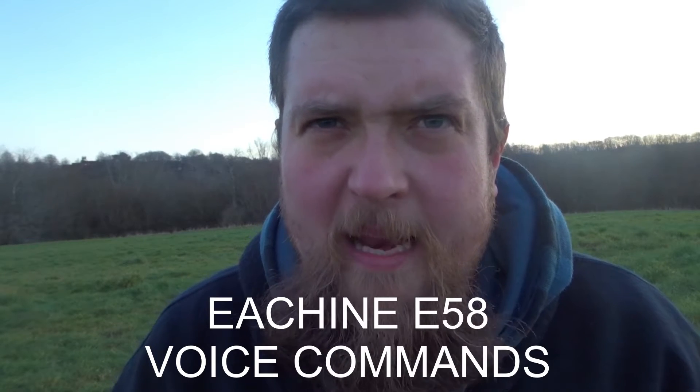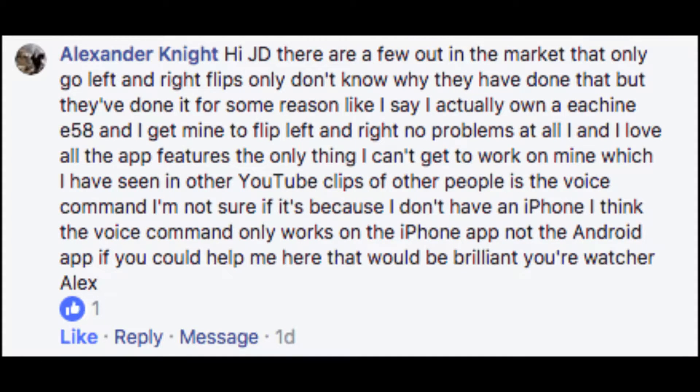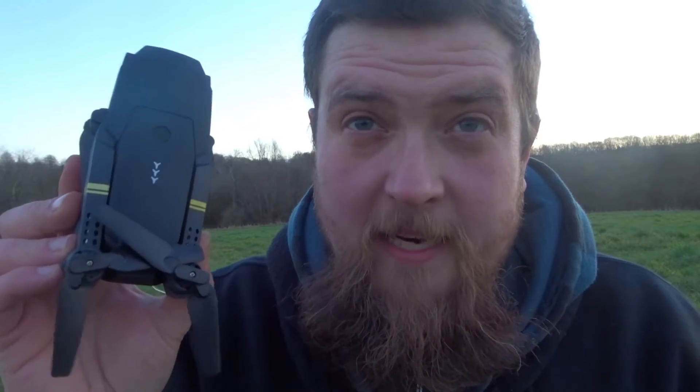Hey folks, JD here. I've been asked a question, so we're going to take this guy up one last time and try him out on the voice commands. Essentially what I'm going to do today is take him up using my iOS device.